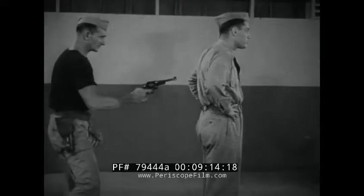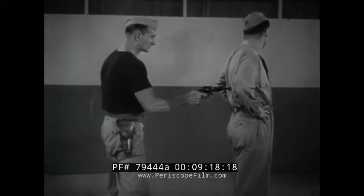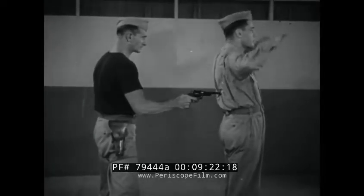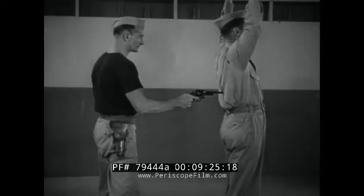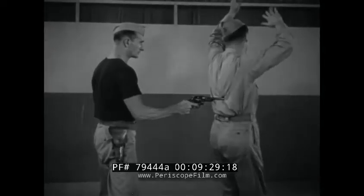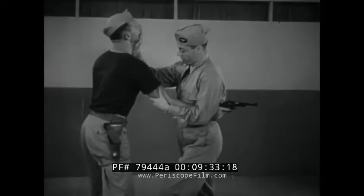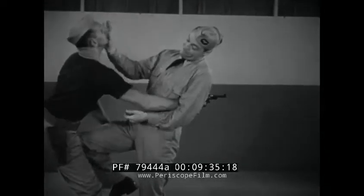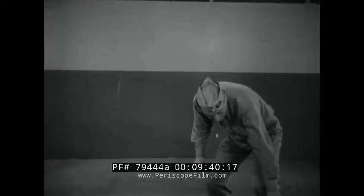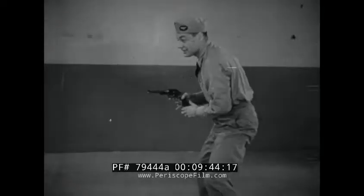Now in slow motion: turn in, clamp gun arm, frontal attack, retrieve firearm and liquidate.